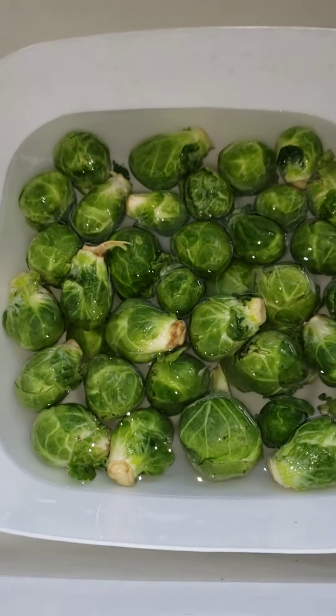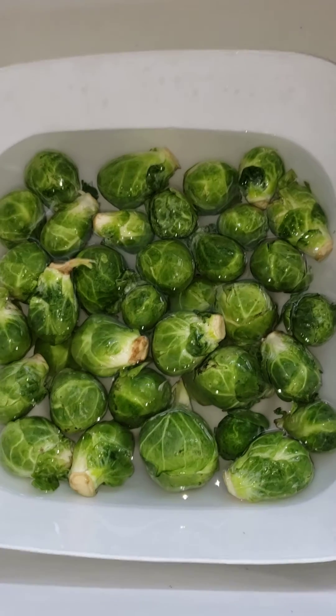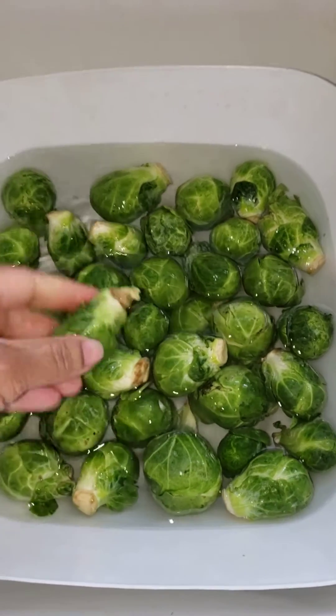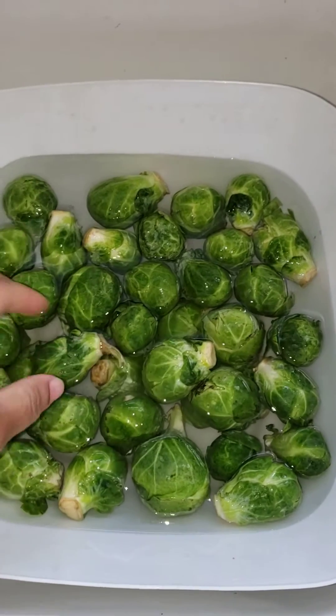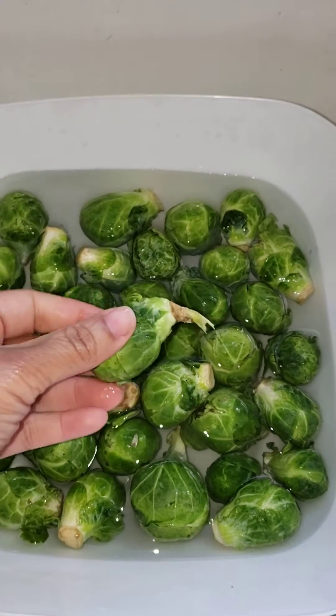Hello family, it's me again. Okay, this is part two. I didn't realize there was another one in the bunch. I cleaned them, I looked at them all, and I found there was this one left.